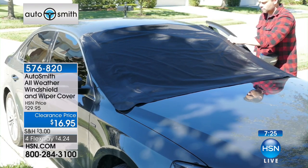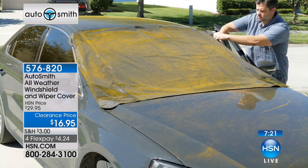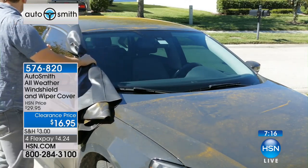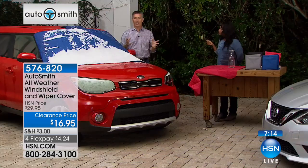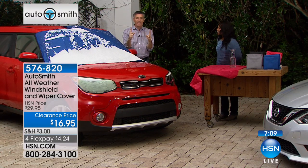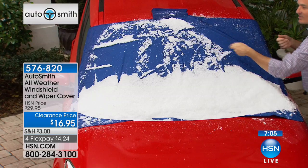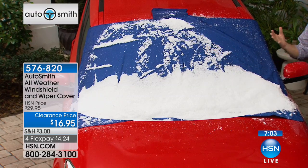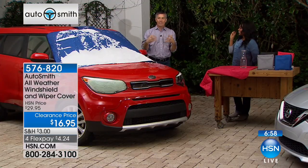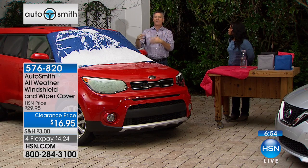I hate scraping the windshield. Scraping the windshield is terrible — it can hurt your knuckles. We offer a scraper here at HSN, but the scrapers are this big, so now you're trying to reach that windshield while you're standing in the snow and ice. And you want to get on the road, so what you do is make a tiny little area that you can look through. Now you're compromising your driving, looking through this little area. It's not safe.